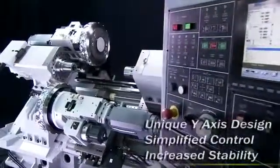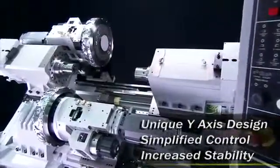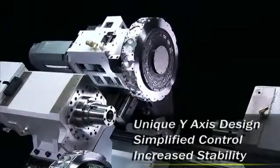Chartune's unique double turret design for the CT2 puts the Y-axis on the X-axis block, saving space and simplifying control whilst delivering increased stability and precision cutting.